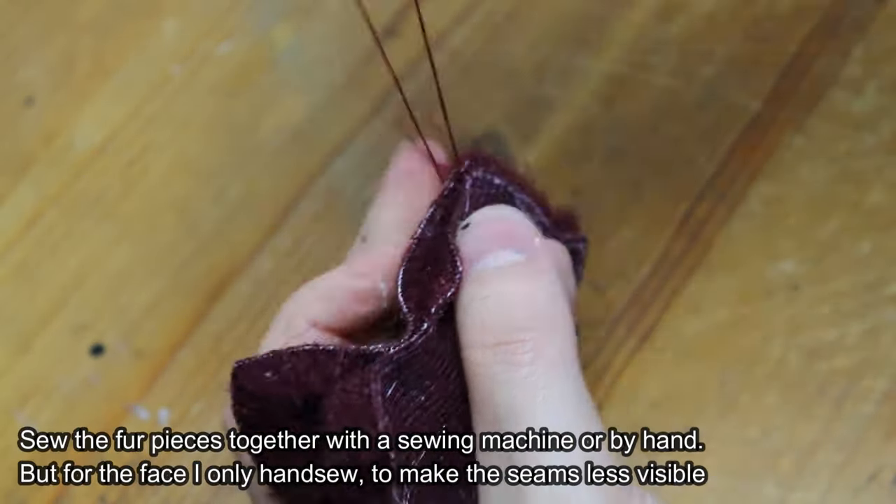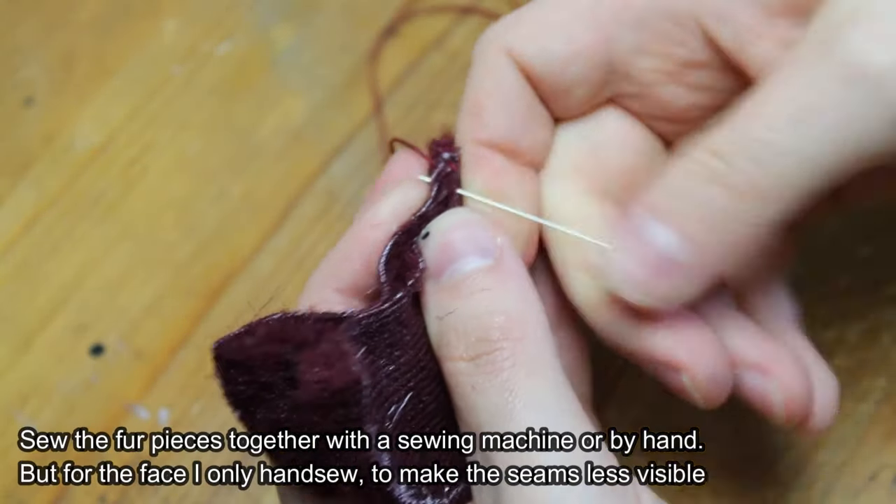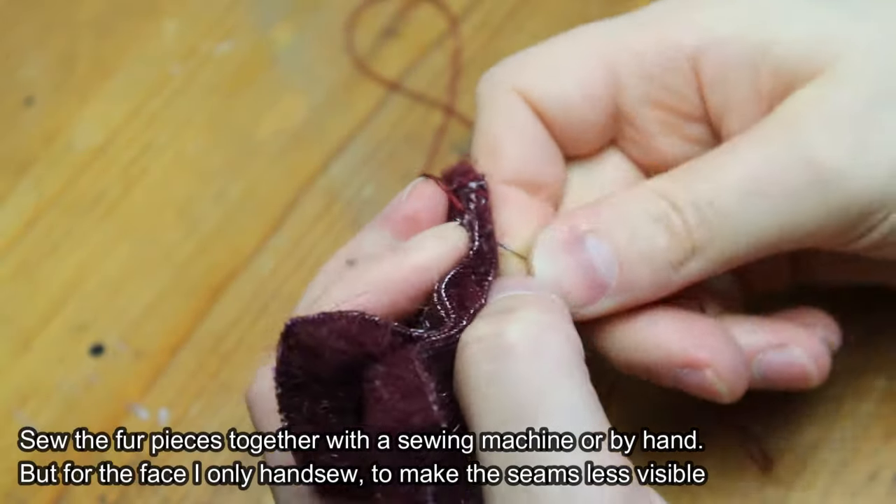Sew the fur pieces together with a sewing machine or by hand. For the face I only hand sew, to make the seams less visible.